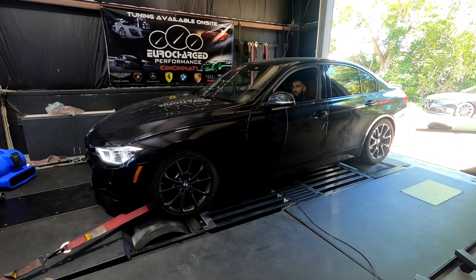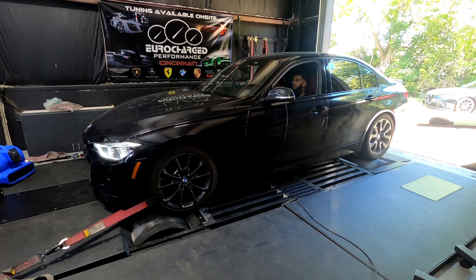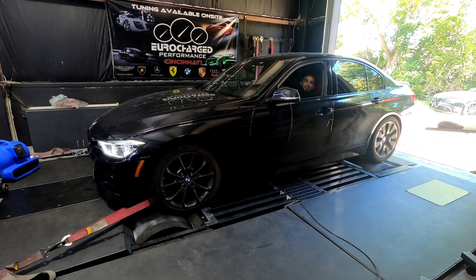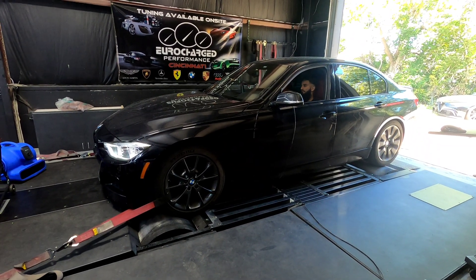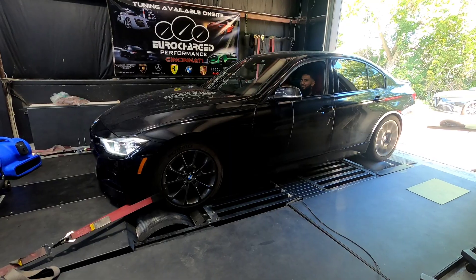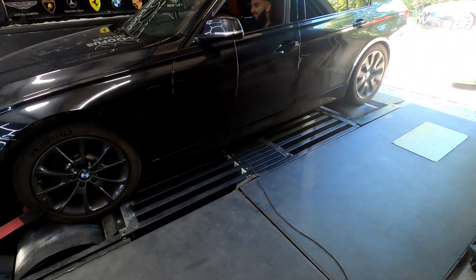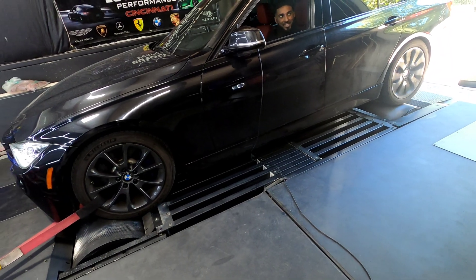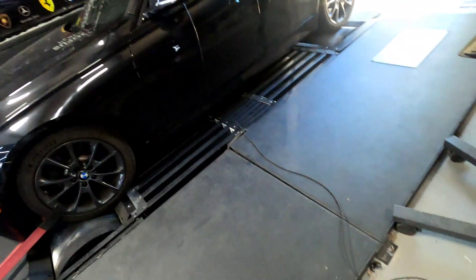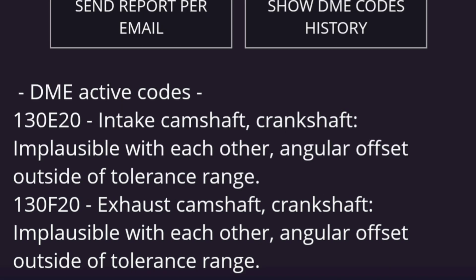The first sign that I was going to be having a bad time came when we got on the dyno. After we got the cams installed, I got a base map from Odentuned, and we did our first pull, but unfortunately the car started breaking up really bad. Odentuned mentioned that he had never had this happen before, so we got things dialed in so that the car was working. I kept driving it, and a couple days later I got a fault code, followed pretty quickly by a second one.